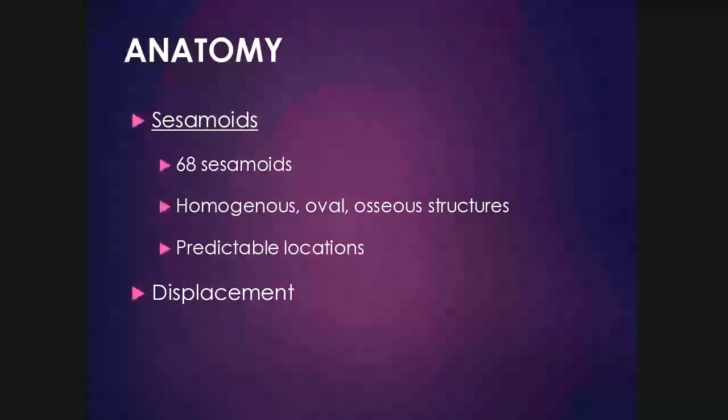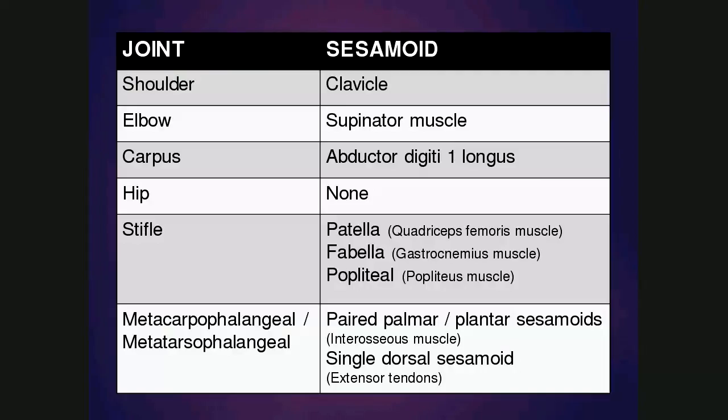It's important to know the anatomy surrounding the joints, including the location and presence or absence of sesamoids. Sesamoids are small bones that occur within tendons where there is a change in direction of the tendon, resulting in increased stress. The sesamoid bone protects the tendon and helps ensure smooth sliding and motion of the joint. There are 68 sesamoids normally in the body, seen as homogeneous oval osseous structures occurring in very predictable locations. Displacement of a sesamoid can indicate pathology, for example rupture of a muscle or tendon.